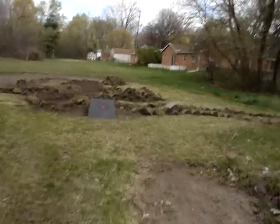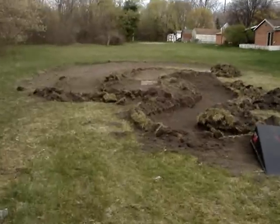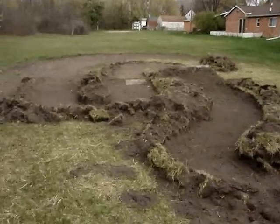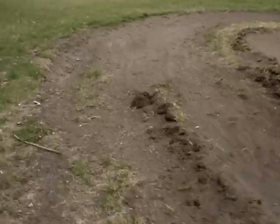But we did all this yesterday. From here it just looks like a whole bunch of dirt, but let's go take a walk through it. It's actually a really sweet track, and we did this in about 3 hours of work.